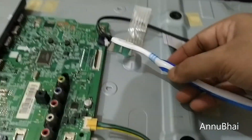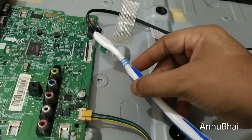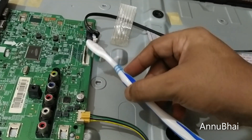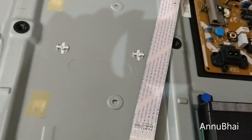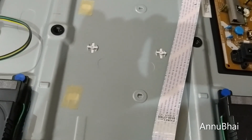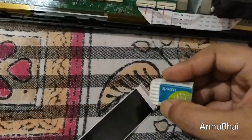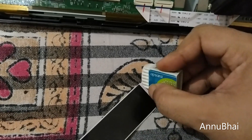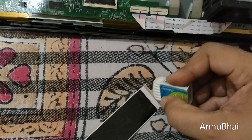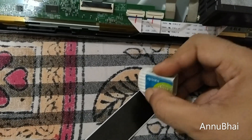Also clean this side — don't apply force because these are very sensitive and smooth. There is a high risk that if you pull too hard, you might break a connector. To clean this, use an eraser very slowly and try to clean as much as possible. Follow this step for both sides.